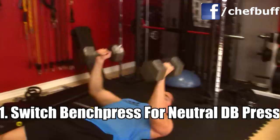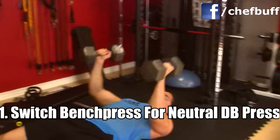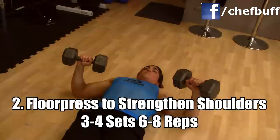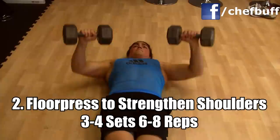Number one: always substitute the bench press out if your shoulders are constantly nagging you, because one — people have terrible technique, and two — it could be an accumulation of different things. By switching to a neutral grip you'll find a lot less pressure on the shoulder using dumbbells instead. The floor press should always be part of your routine if you're interested in strengthening your shoulders — keep those elbows tucked in, come all the way down, pause at the bottom, and then explode.